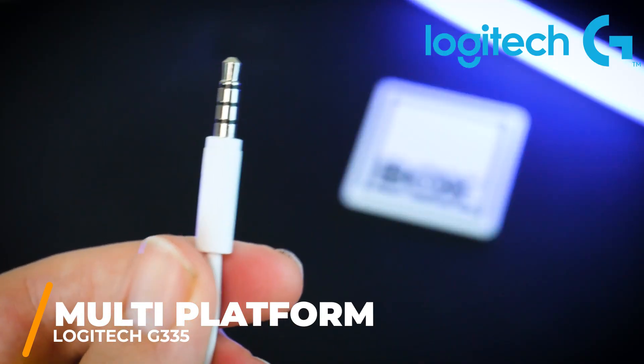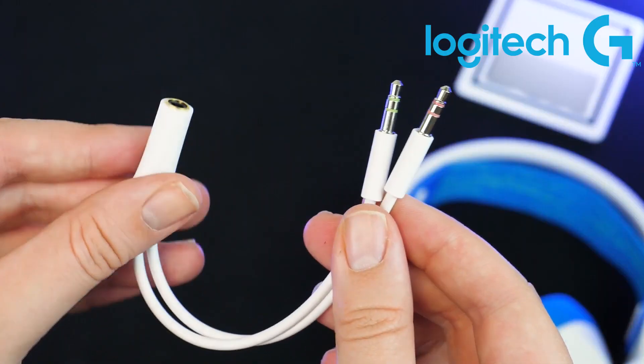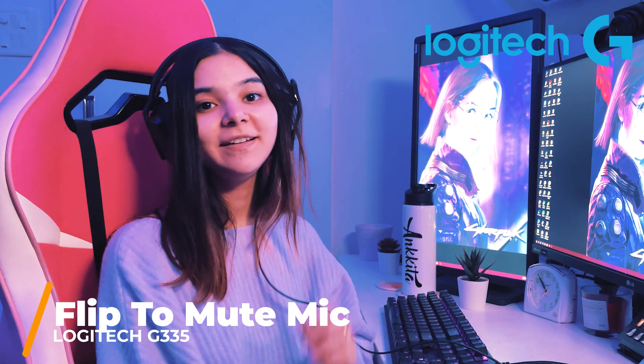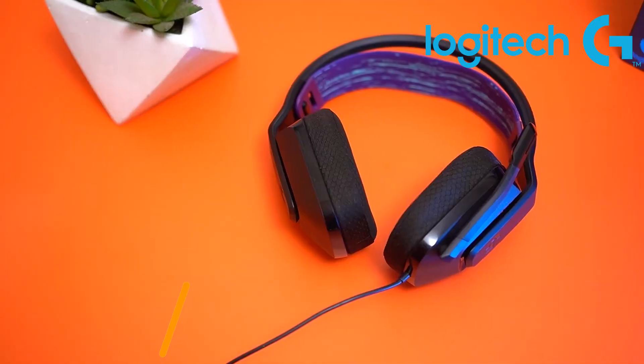The headset is compatible with multiple platforms. It comes with a 3.5mm jack so you can connect it to your phone, PC, or any platform you'd like. It also comes with an audio splitter cable for your PC, and a flip-to-mute mic so that when you die in-game you can mute yourself instead of backseat gaming.